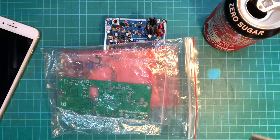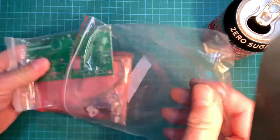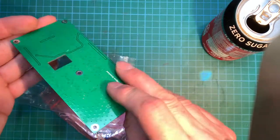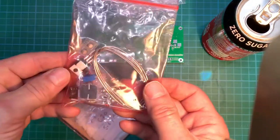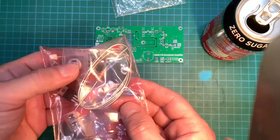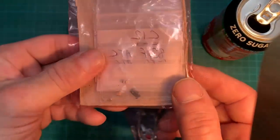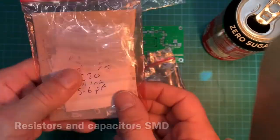Let's move that out of the way and have a look at what we've got in here. There's our main output transistor, the MRF101, a big capacitor, and wire for making our RF coils. Then we've got loads of these little bits here which I think I'll be using tweezers for — that's going to be a bit fiddly.